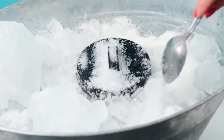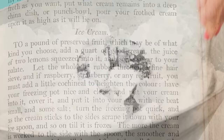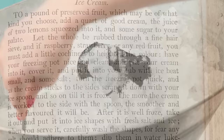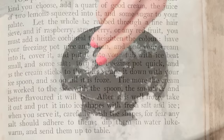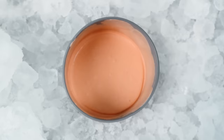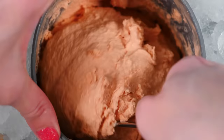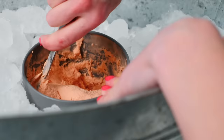People still do this today, so it's fascinating that they already had this figured out 200 years ago. Then it says: 'Turn the freezing pot quick, and as the cream sticks to the sides scrape it down with your ice spoon, and so on until it is froze. The more the cream is worked into the side with the spoon, the smoother and better the flavour will be.' Hand-cranked ice cream machines were not invented for another 40 years, so I'll just keep spinning and scraping — and 20 minutes later it's thick and frozen.